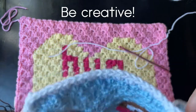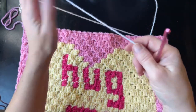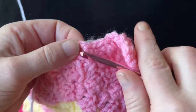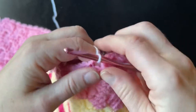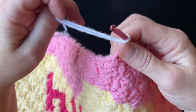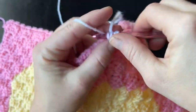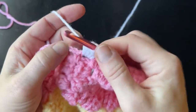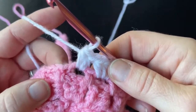Once you finish row one, you're going to take your complimentary color and insert it in any of the chain spaces from row one. Insert it over here, attach your yarn, pull up a loop — you can chain one if you like to secure it, completely up to you. Then do two half double crochets in that same space, and work two half double crochets across in each chain space and the chain two spaces.